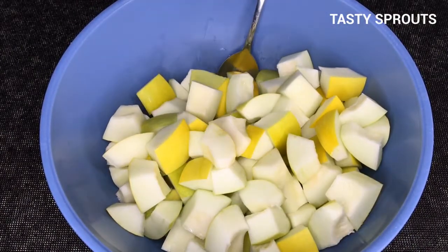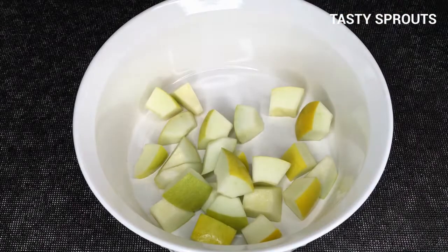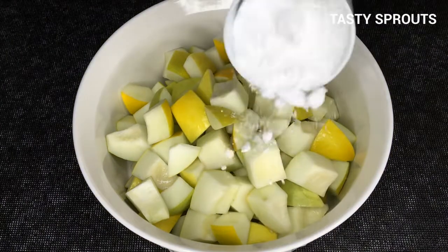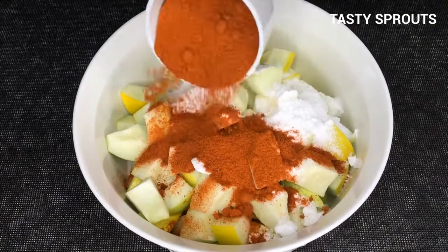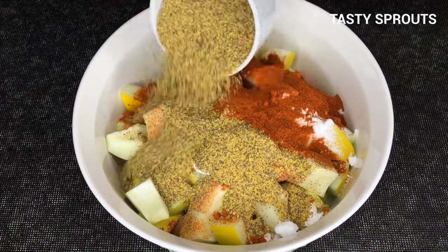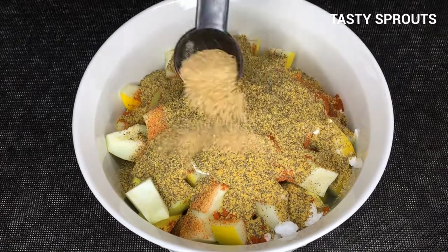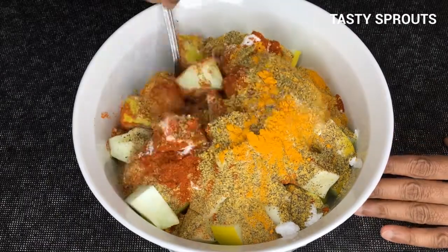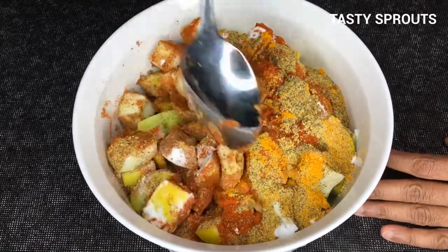Cut into small pieces. Take a 3-quart porcelain or glass bowl. Add the cucumber pieces, salt, chili powder, mustard powder, fenugreek powder, and the turmeric. Using a spoon, mix everything well.